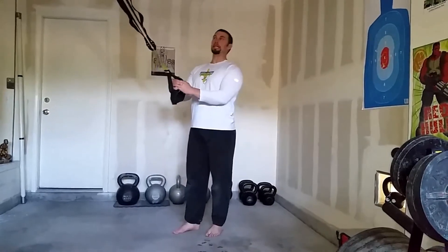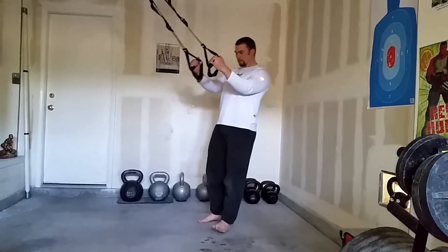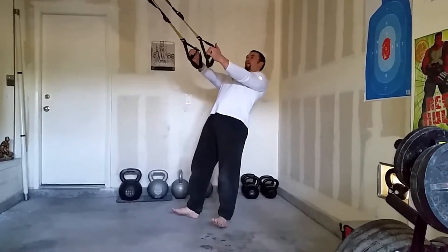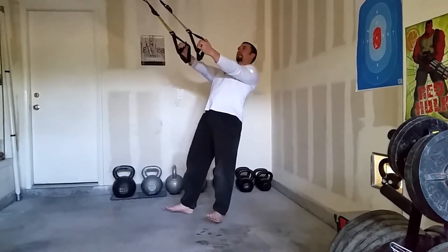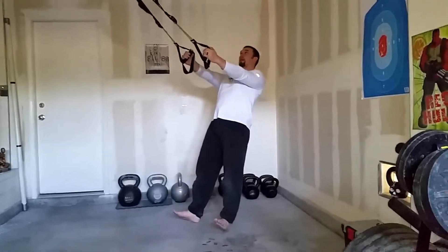We're doing our Y-delt on the TRX, so I'm facing my anchor point. I'm gonna come back about shoulder-width apart on my feet. I try to have one straight line like I'm in a plank — my arms are straight, my back and my legs are straight together, not dipping in my hips and not doing the opposite either.